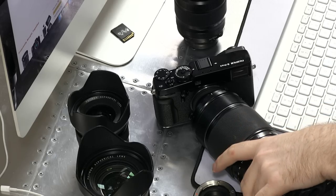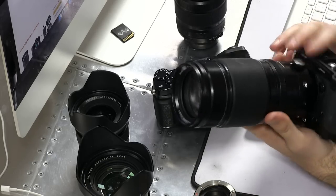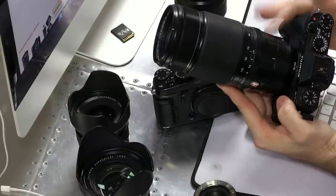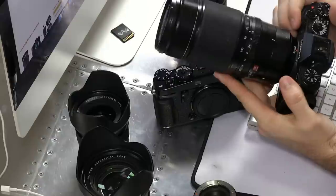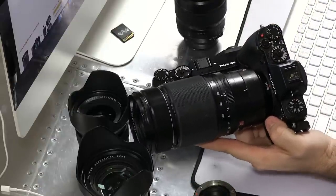The next lens is probably my most used lens — the 50 to 140. It's the equivalent of a 70 to 200, and by far the biggest, heaviest lens of the Fuji crop system, except I don't know about the new 100 to 400. It's an F2.8. This lens is absolutely awesome. If it weren't for this lens, I probably wouldn't be a Fuji shooter. I feel like whatever camera manufacturer I choose has to have a good 70 to 200 equivalent.